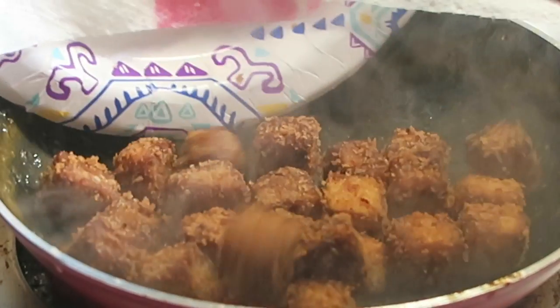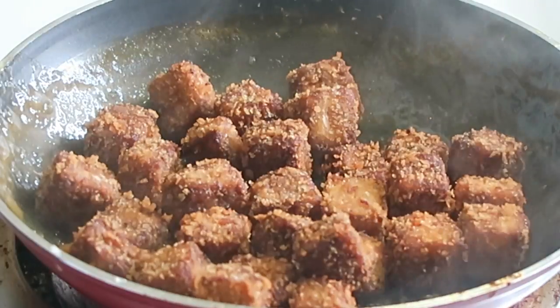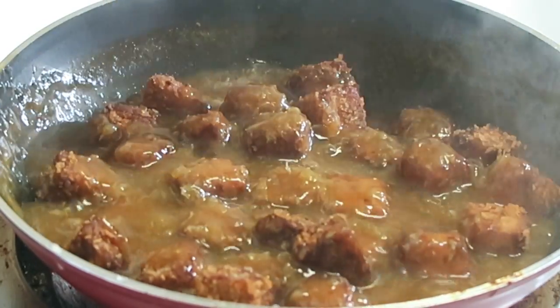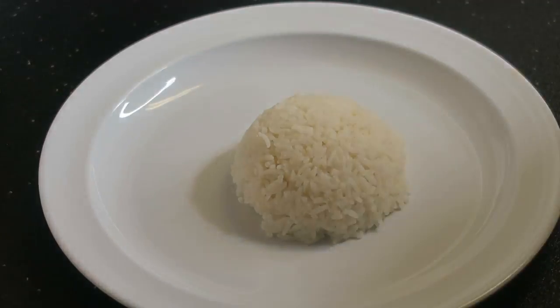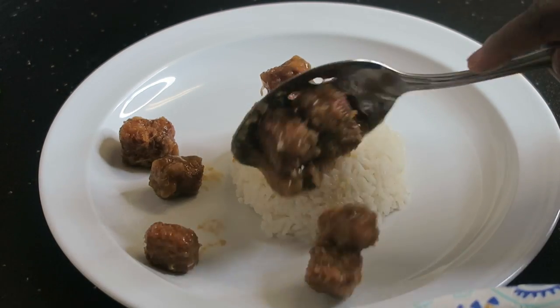I'm going to put the squares of fried tofu into the pan and pour the sauce over them. I saved about half the sauce since there was quite a lot. Then I put all of this on top of some rice.